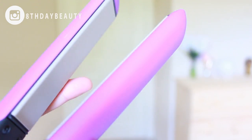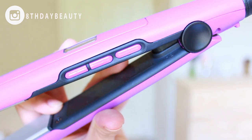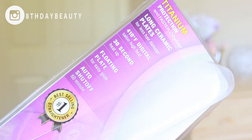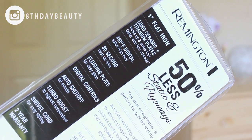I went to Walmart and found this baby right here — the Remington S5500 anti-static digital ceramic one inch flat iron. It has one inch long ceramic plates infused with anti-static technology, titanium protection for faster styling, long ceramic plates for less hair damage, 410 degree Fahrenheit digital salon high heat, 30 second heat-up, auto shut-off after 60 minutes, and a swivel cord which is super handy when you're styling.